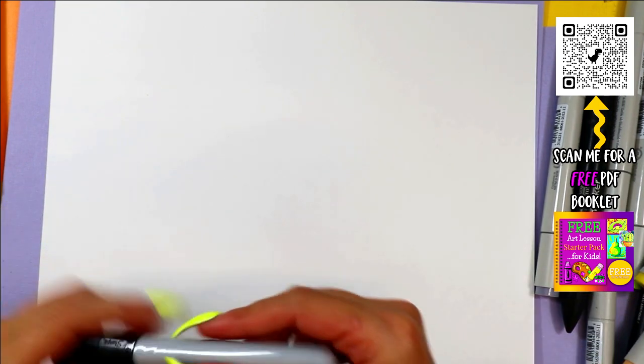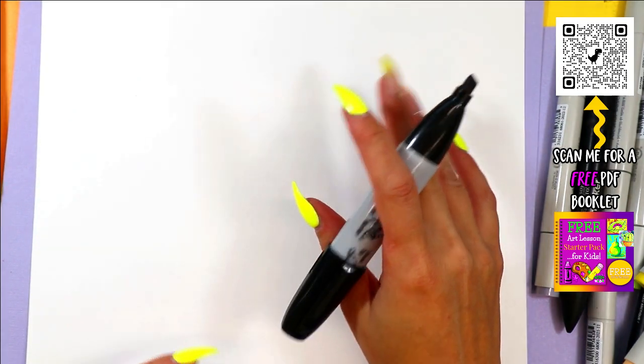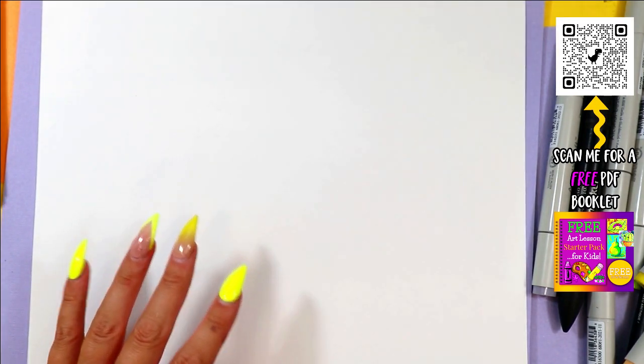Alright, we're going to draw a wolf, and wolf starts with the letter W. So we're going to draw a lovely wolf. Here we go.